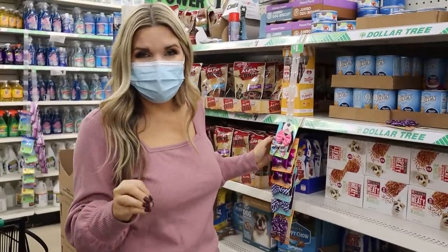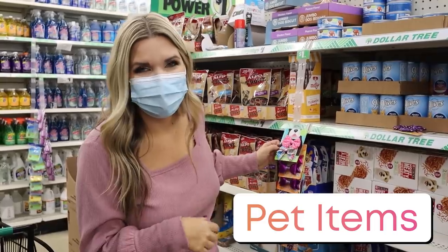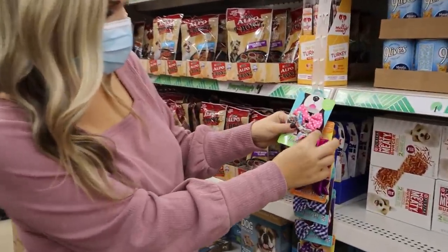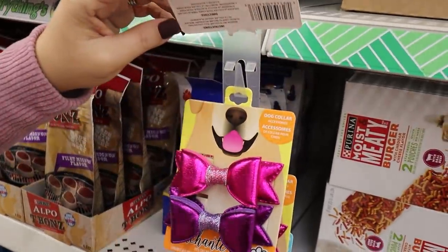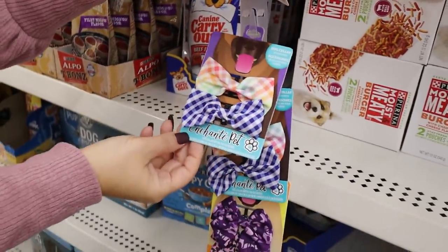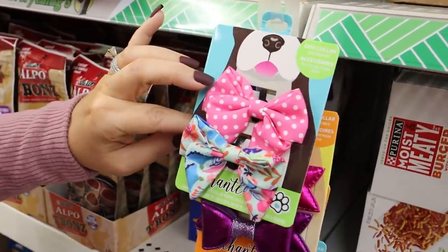Dollar Tree has this new item for pets that I think is so cute — I definitely need one for my dog Moose. They are little bow ties or bows that you can put around your dog's collar. They have pink ones, a little plaid one, and more. So fun for a dollar.